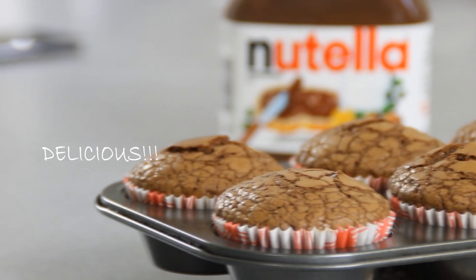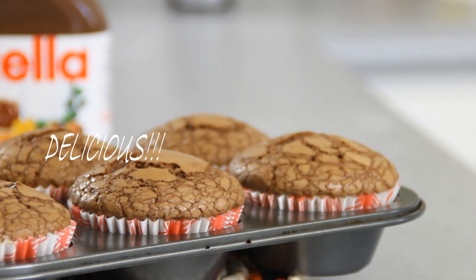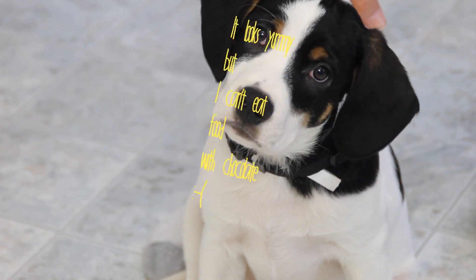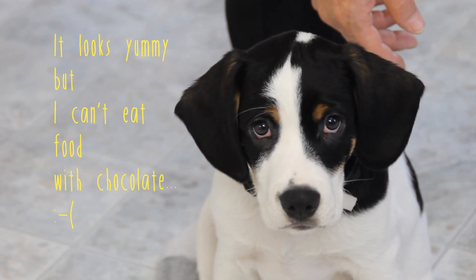And there you have it — our incredibly delicious Nutella muffins. Believe me guys, these are moist and delicious and great for any occasion. By the way, your dog will even love these, but I wouldn't really give it to them.